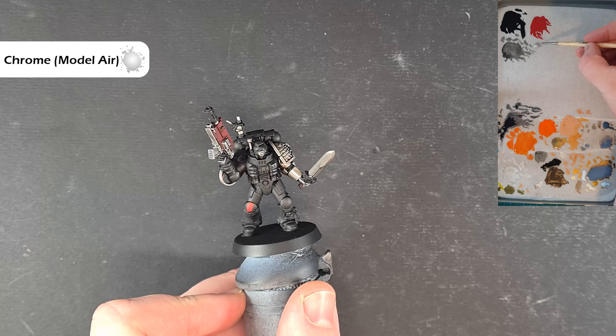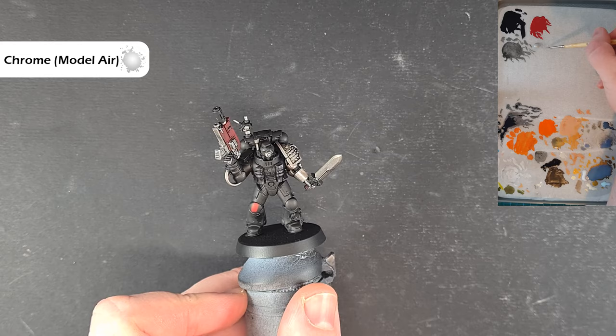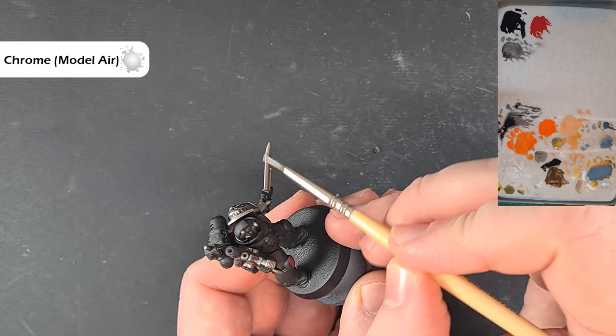The color we're going to use for the shiny highlight is Chrome from Vallejo Model Air. Don't thin it down too much on the palette because it's already thin — it's designed for an airbrush — so just get a little bit on your brush and we're looking to catch those raised edges.